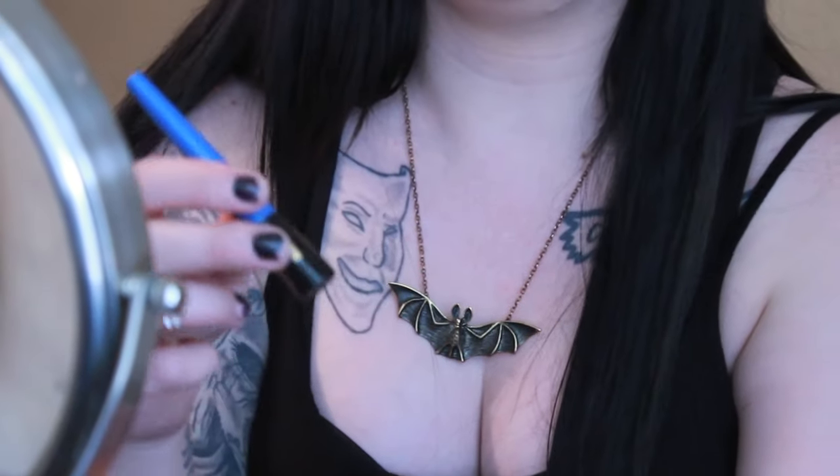I'm going to be using the L'Oreal Paris Telescopic Liner — it's one of my favorite liners, and for a cheaper brand it's pretty awesome. This is all I use; I don't use anything special.